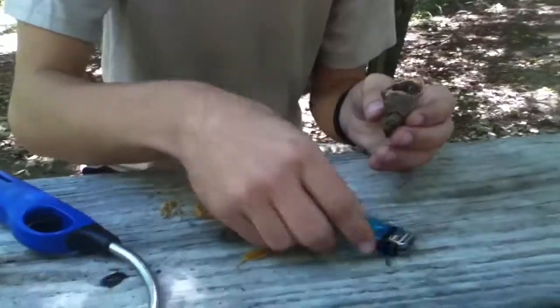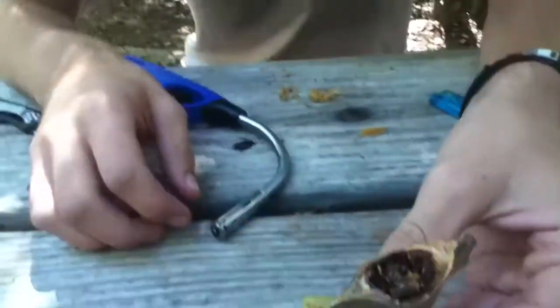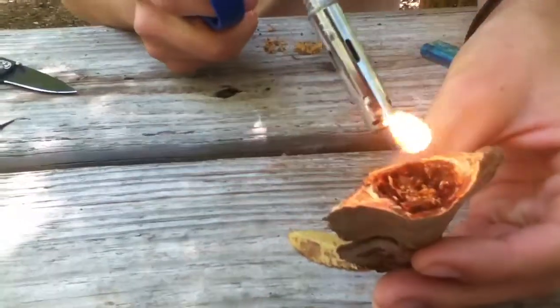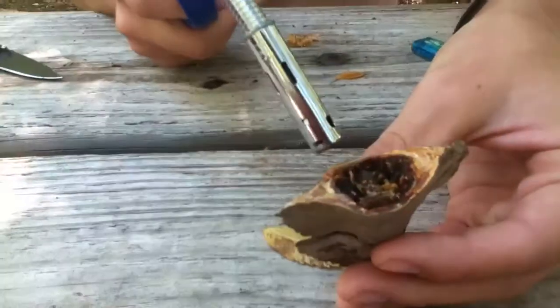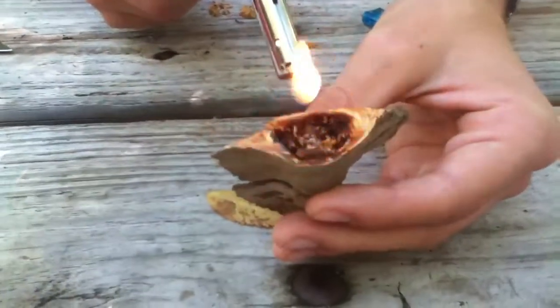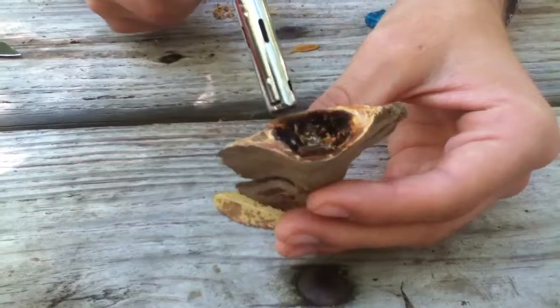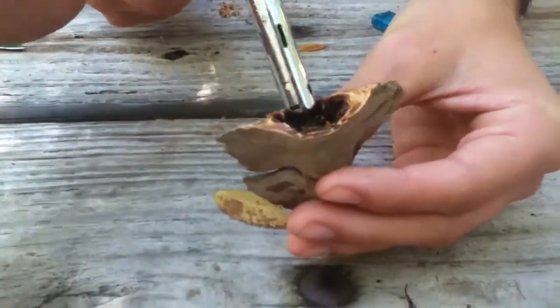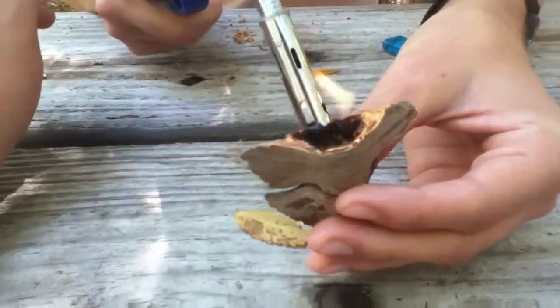That's weird. I did it just a minute ago. This is kind of weird because I just tried a minute ago and the Germ-X lit very easily.